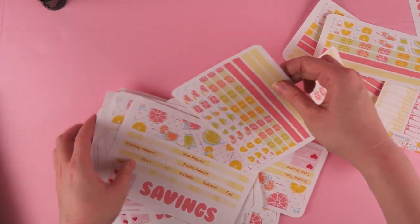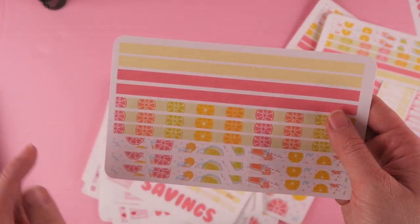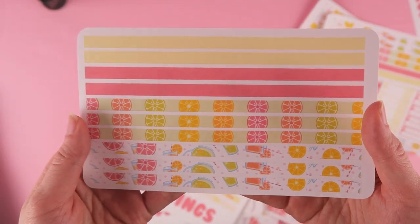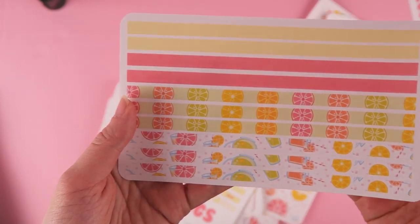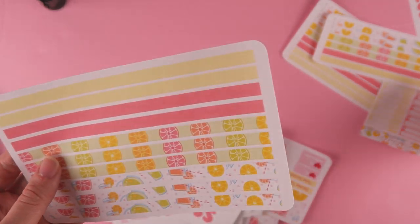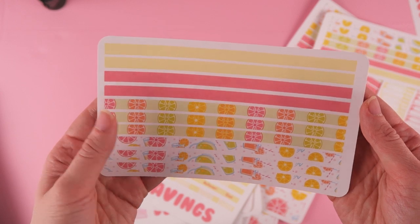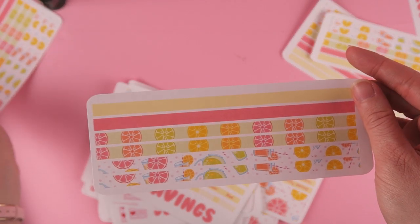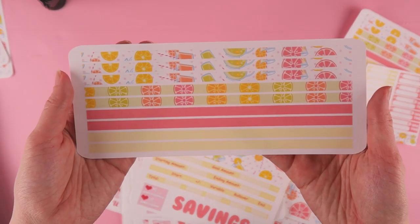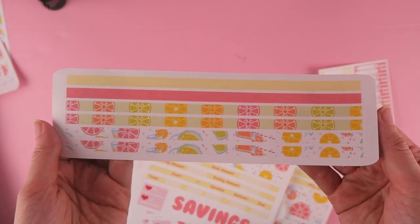I only have one pattern, as you guys already know. I'm gonna start with the washis. For the seven by nine washis, this is what it looks like — I do have a little pattern for lemons, very fruity, very pastel vibe. I pulled that same pattern down here; there's a little pink right here and the yellow up there. That's the big washi for the seven by nine. This is the small washi for the seven by nine, and this is what the big washi looks like for the 8.5 by 11, and the small washi for the 8.5 by 11.